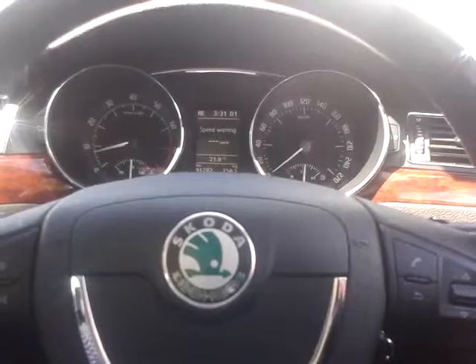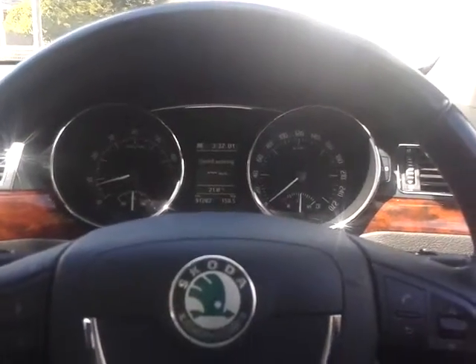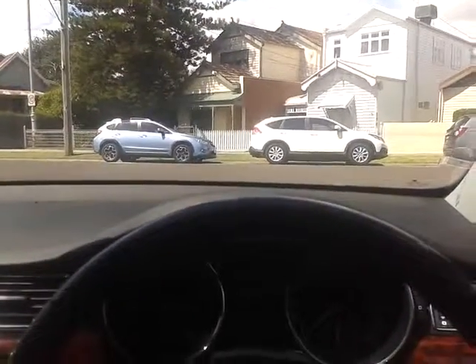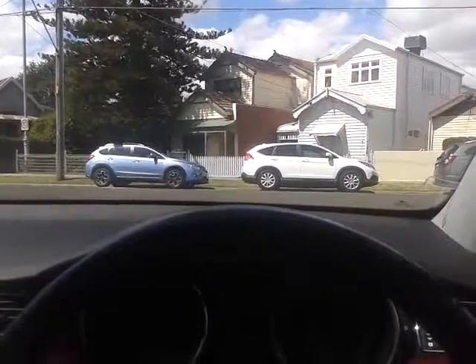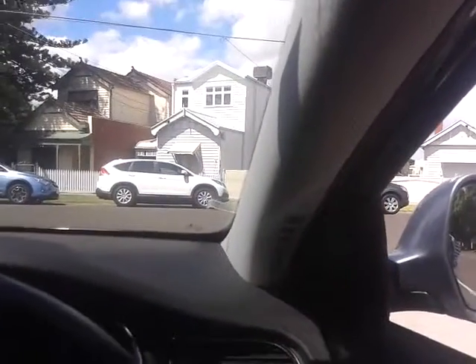I'll demonstrate how park assist works on a 2012 Skoda Superb wagon. This car truly is superb — we've just acquired it for retail. This is the top-of-the-range turbo petrol engine Skoda Superb wagon with DSG gearbox.